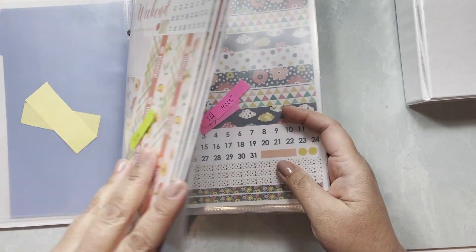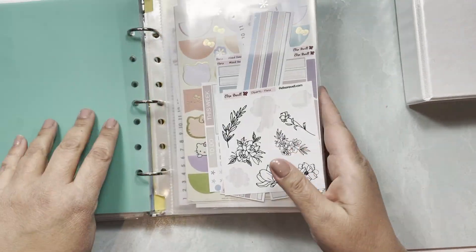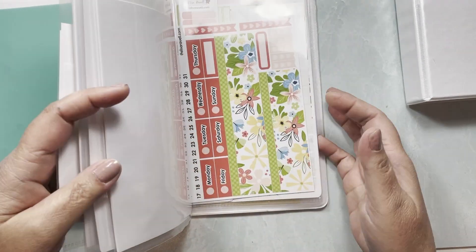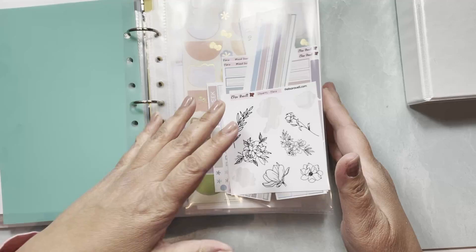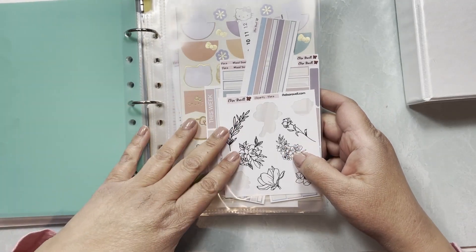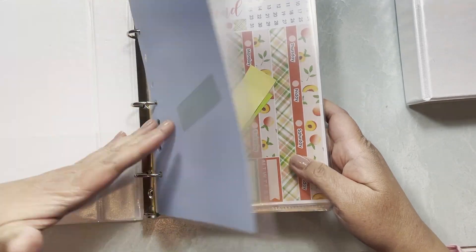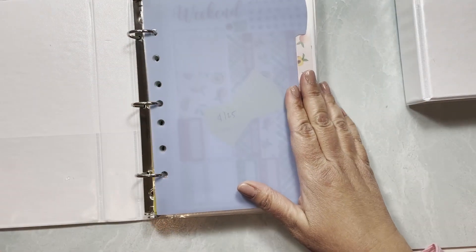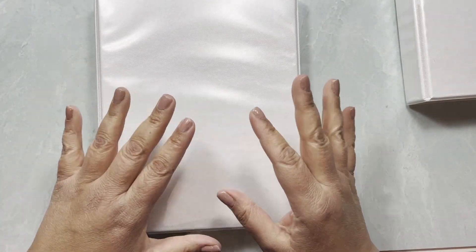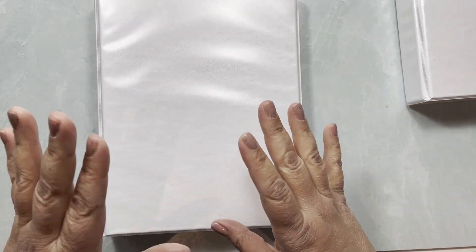I have my daily duo — first the hourly, then the daily duo — and then what I hope will be my memory planning section, which I haven't been doing yet. Once I get my compact vertical I'll add another section for it and keep the whole sticker lineup in one binder.